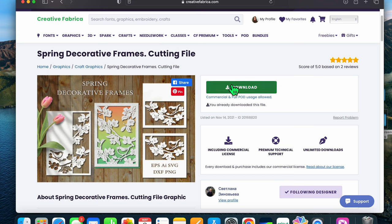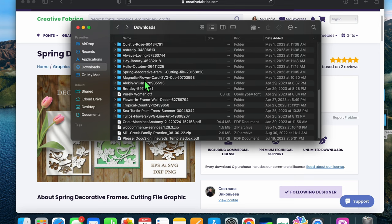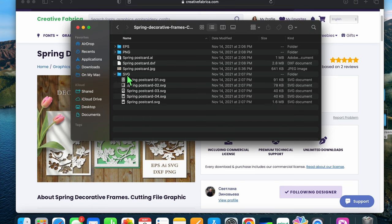To download, you'd hit the download button. I pop over into my Finder — I'm on a Mac, but it's not any different on Windows. I look for the Spring Decorative Frames in my downloads and double-click it. It normally comes in a zip file, which looks like a compressed icon, but when you double-click it opens into a folder. Inside you'll find all the SVGs — all four designs.